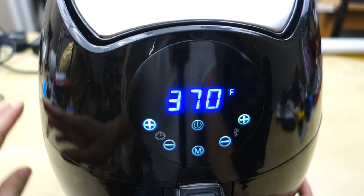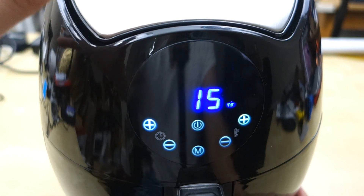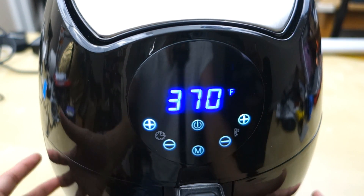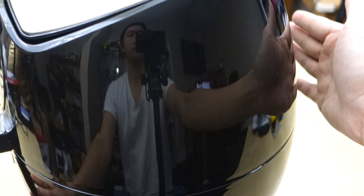The idea behind this is quite simple. Up top there's a little heater — a heat coil — and there's a giant fan that pushes the heat down into the tray. At the bottom it circulates the air very well, and in the back it exhausts everything out as you can see.